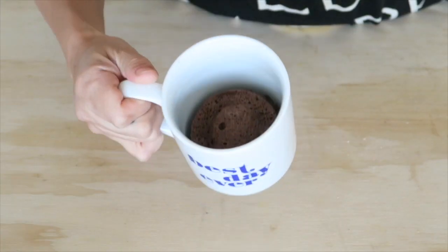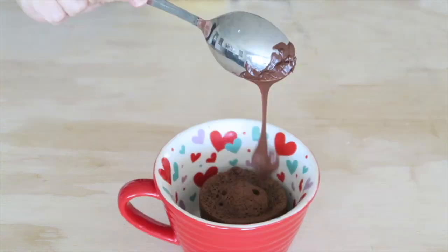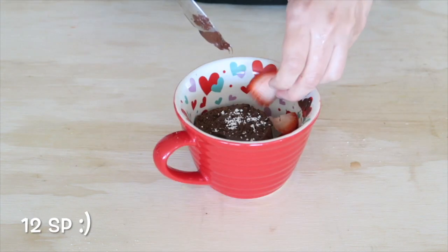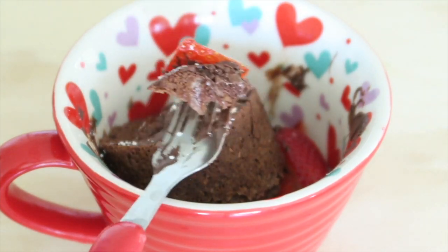I put it in the microwave for a minute and 15 seconds, then drizzled just a little bit of melted chocolate on there — about seven chocolate chips — along with powdered sugar and strawberries. And that was it! Hope you guys enjoyed and I will see you soon.